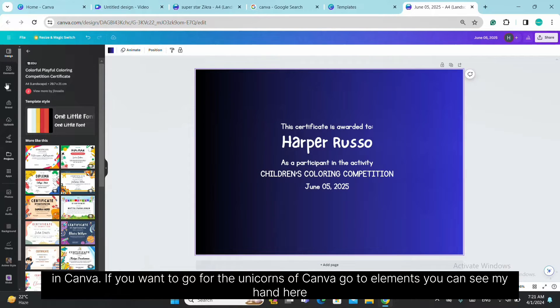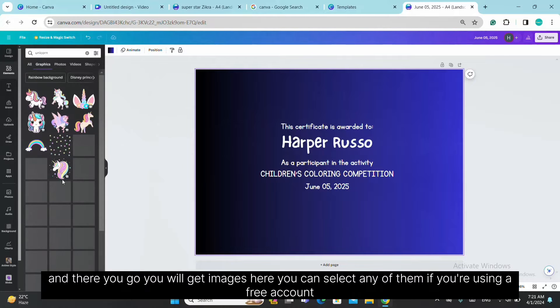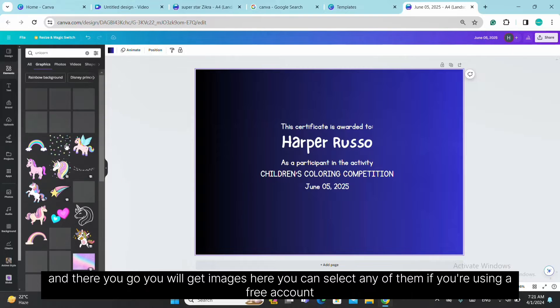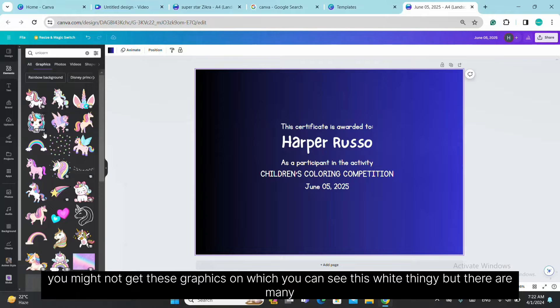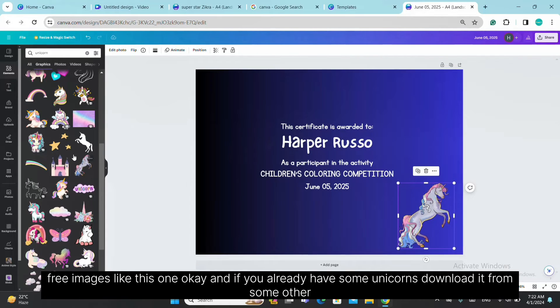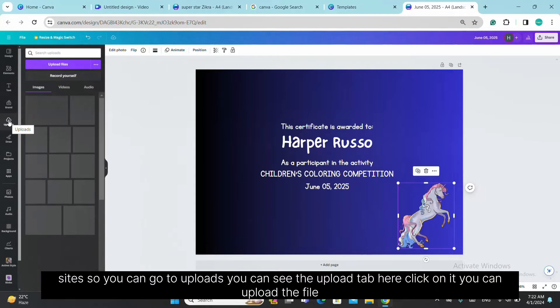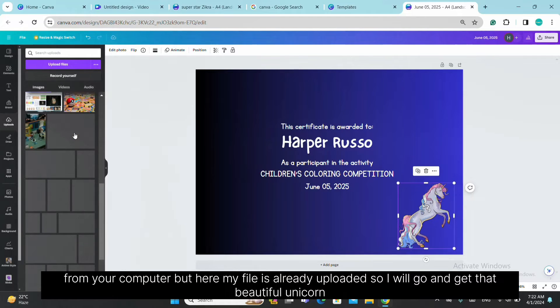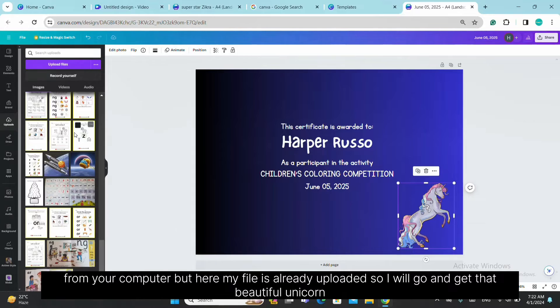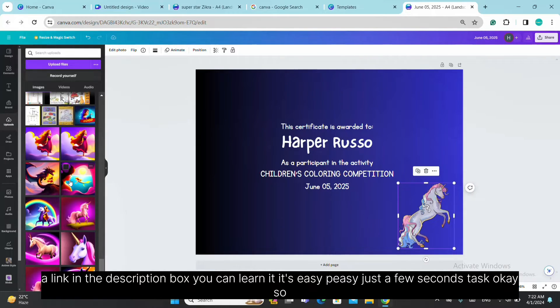That unicorn is not available in Canva's built-in library. If you want Canva's own unicorns, go to Elements, and type 'unicorn' — see all — and there you go. You'll get images and can select any of them. With a free account, some graphics may be locked, but there are many free ones. If you already have unicorn images downloaded from other sites, go to the Uploads tab, click it, and upload from your computer. I'll use my already-uploaded AI-generated unicorn images. If you want to learn how to generate these images, I'll put a link in the description box — it's easy, just a few seconds.